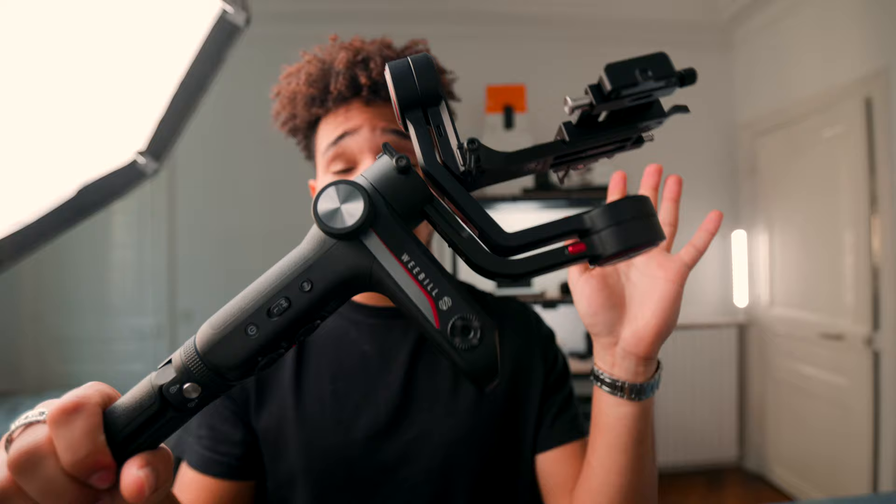And the Zhiyun Weebill S. It fits the R5 with the 16-35 perfectly well. I just never use it — I don't like shooting with gimbals. Anyways, that's pretty much it for this video, guys. Hopefully it was informative and entertaining to watch. I'll see you guys in the next video. I'm trying to pump out as many videos as I can. Drop a like down below — it helps the algorithm and helps my channel out a lot. I'll see you guys in the next video. Peace.